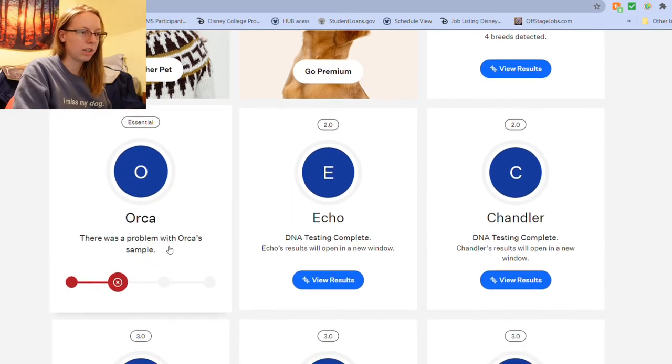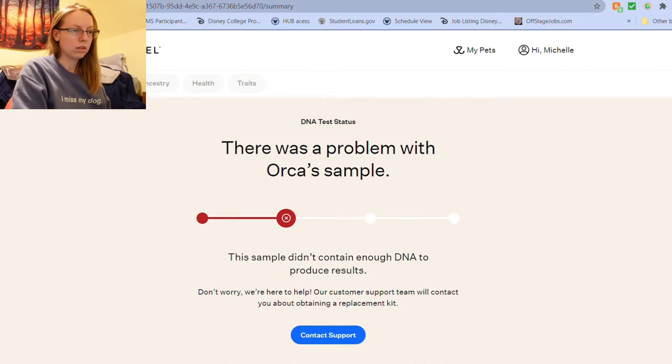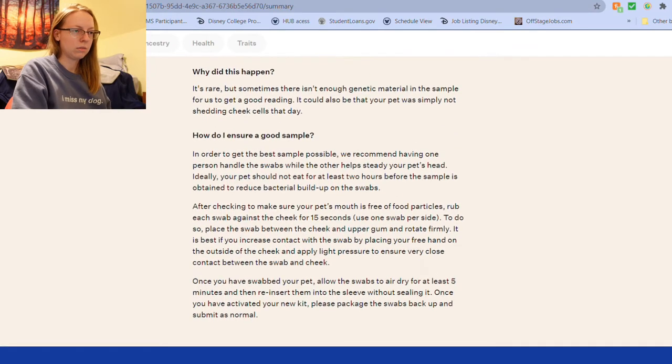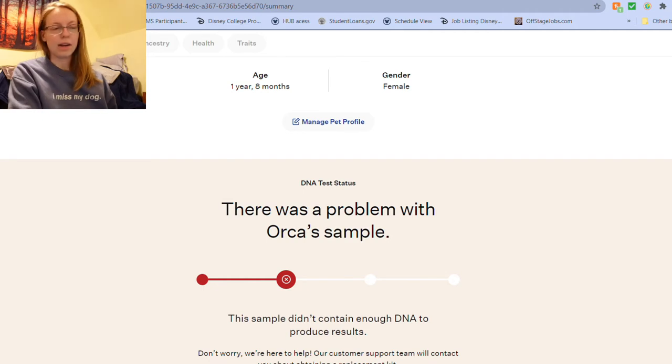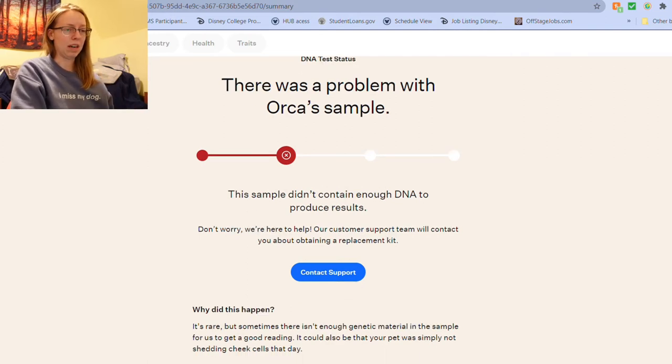There was a problem with Orca's sample. What do you mean? Orca had a great sample — what? I'm shocked that Orca's sample did not work. I guess we're going to have to get a new DNA test and redo this.